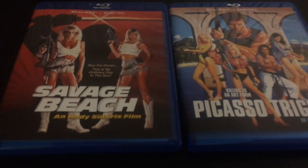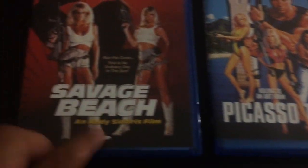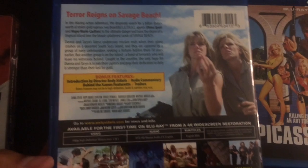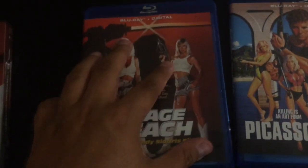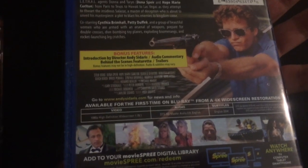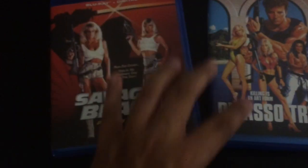Big old stack of stuff from Mill Creek Entertainment. Two really rad Andy Sidaris flicks, both out this upcoming Tuesday the 9th. Just fun great action flicks — pretty much all the same kind of story with babes with guns, fighting bad guys, and ninjas. But they're just so fun and great. If you like Hard Ticket to Hawaii and all that kind of stuff, you'll definitely love these. Just great action B-movie gold.